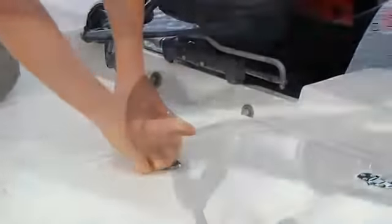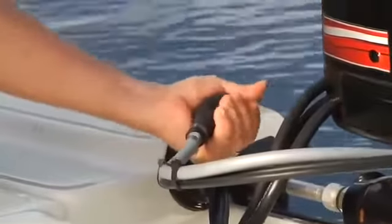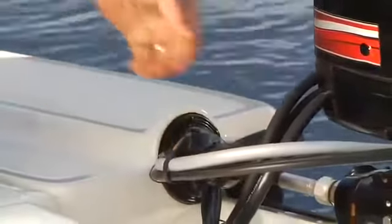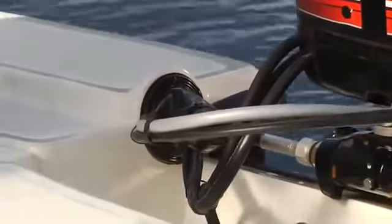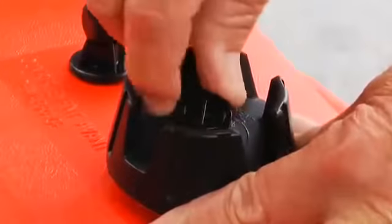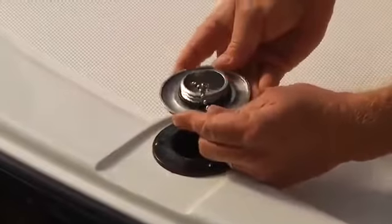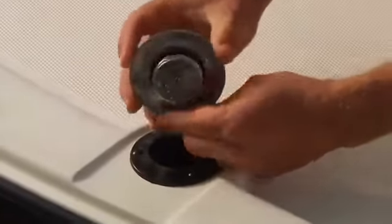All outboards will have a primer bulb connected to the fuel line. Squeeze the bulb until it becomes firm, which means the fuel has reached the fuel pump on the engine and will make starting easier and faster. If you're using a portable fuel tank, be sure the vent on the top of the cap is open. If it's a built-in tank, it's always vented — though you might want to check the vent to make sure it hasn't become home to some small critters.